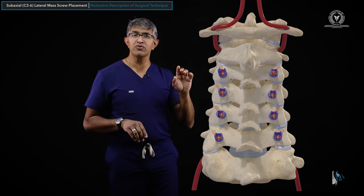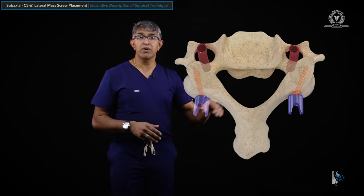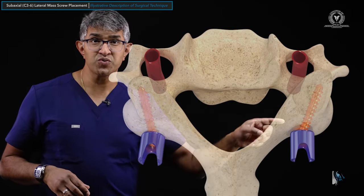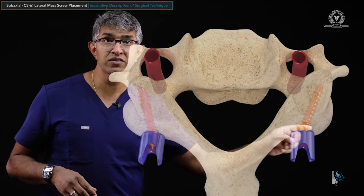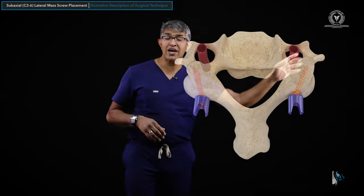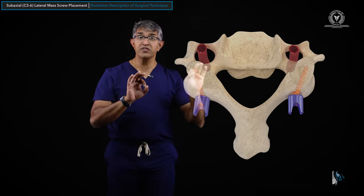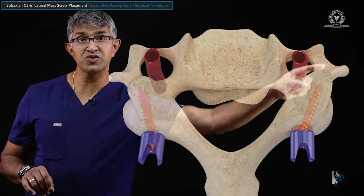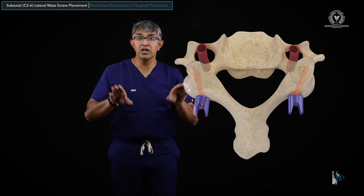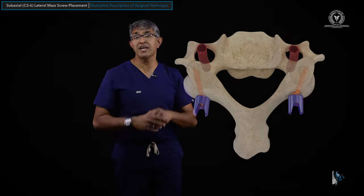Looking along the course of the vertebral body, you can see that the screw goes lateral to avoid the vertebral artery. That's why your start point is at the midpoint from medial to lateral of the lateral mass — if you look straight ahead, that's where the vertebral artery is. You also direct the screw rostrally to avoid the nerve that runs out through the foramen. These screws go from medial to lateral and from low to high. We'll look at this in greater detail in a cadaver model.